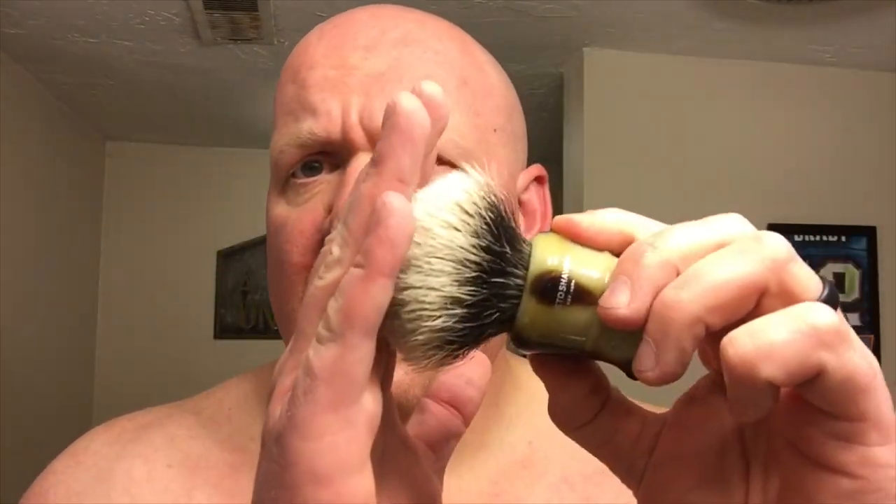In terms of density, I'd say the Maggard's is slightly more dense than this. The Elite Razor and the Sterling are a bit less dense, so this is like second place among those three. In terms of stiffness, this is as stiff as the Maggard's and stiffer than both the Elite and the Sterling.